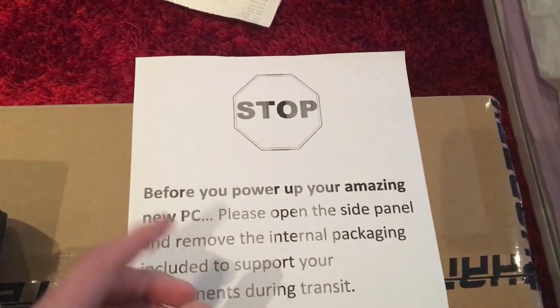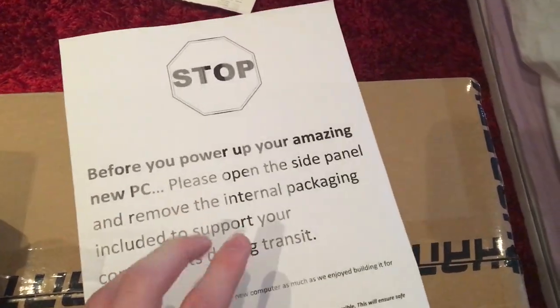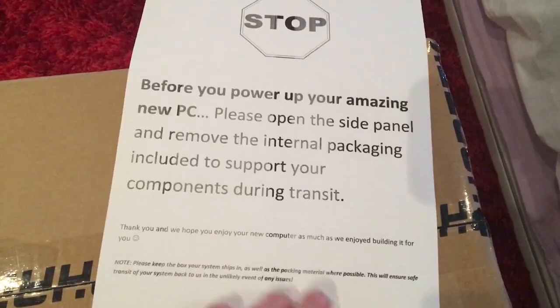Before you power up your amazing new PC, please open the side panel and remove all the internal packaging, blah blah blah, components, steering, transit. Yep, cool. Self-explanatory — if you leave the packaging in there when you power it up, you're not real bright.